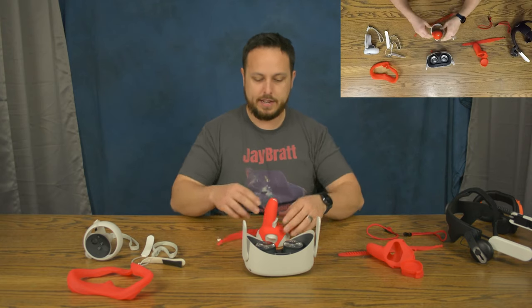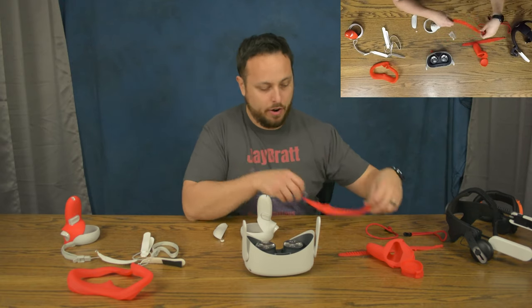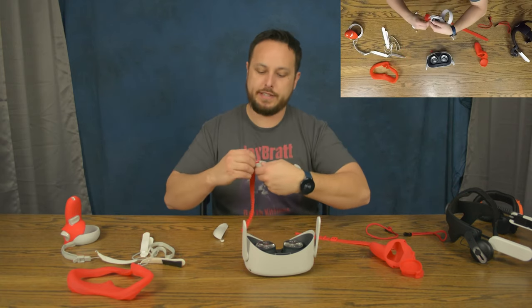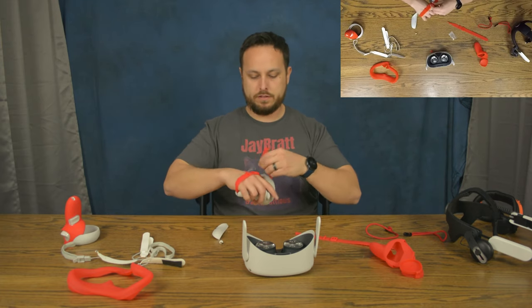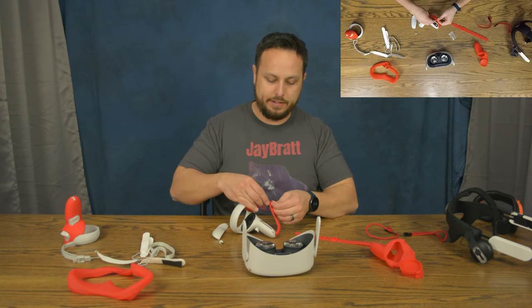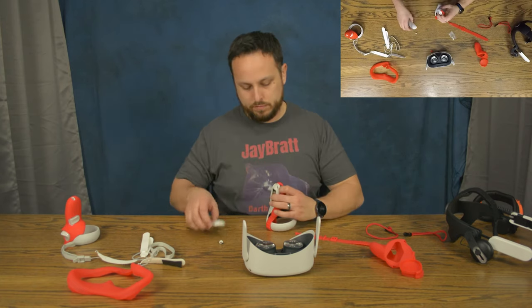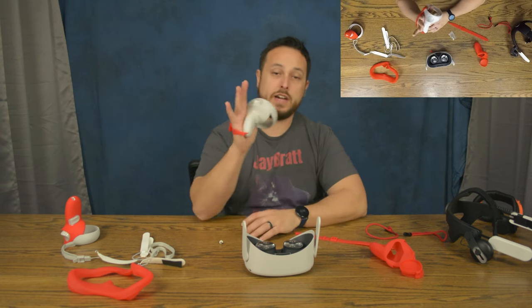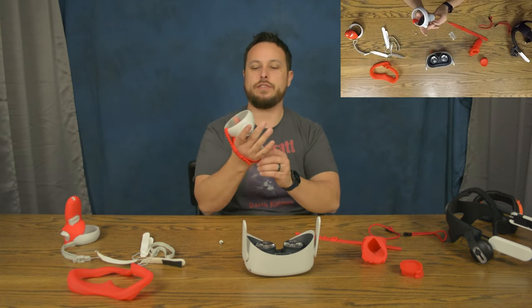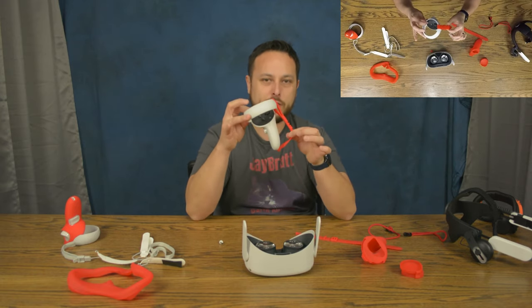An interesting question is how this strap attaches because they did not send any instructions. It does have L and R on it for left and right, which is nice. It looks like it just slips into the old spot pretty easily — it's all silicone, so it fits right in. It's kind of like a wristwatch. It's probably easier if you click it in the first time without having the controller on your hand; then you can tighten it down. That is my favorite part of all this — the index-style grip. The way it hangs on your hand is great.